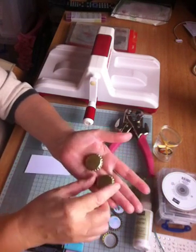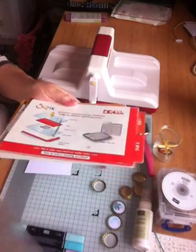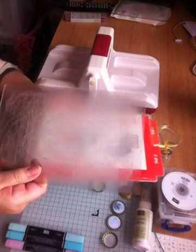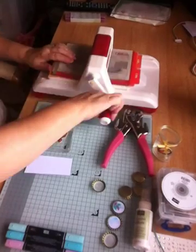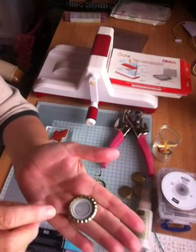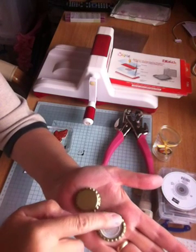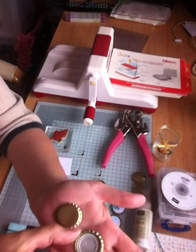What you need is your die cutting machine, one of the bottle caps, your platform and your two plates. Put your bottle cap face up — the smooth side on your platform, because that's not a cutting pad — and you only want the one cutting pad. Place that on top, put it through your machine, and hey presto when it comes out it's flattened. This one hasn't been flattened. So you've got two sides — this one is more indented, which is good for putting your embellishment on because you can fill it with crystal effects.